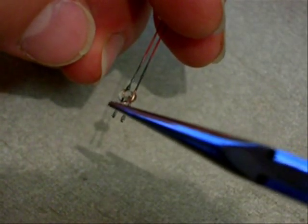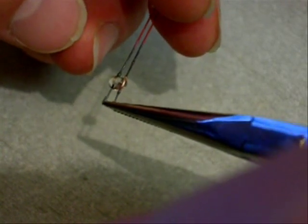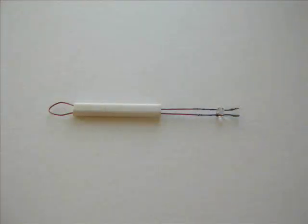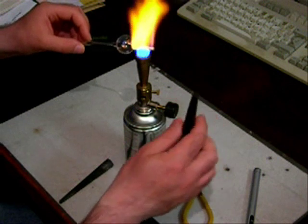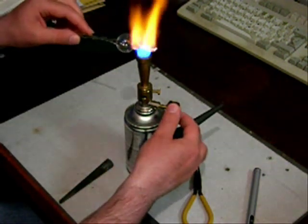The wires are then crimped onto the filament, which is made from 25 micrometer diameter tungsten wire. This stage is very fiddly. The wires are then sealed into the bulb. The white ceramic tube is to prevent the wires from burning in the flame.